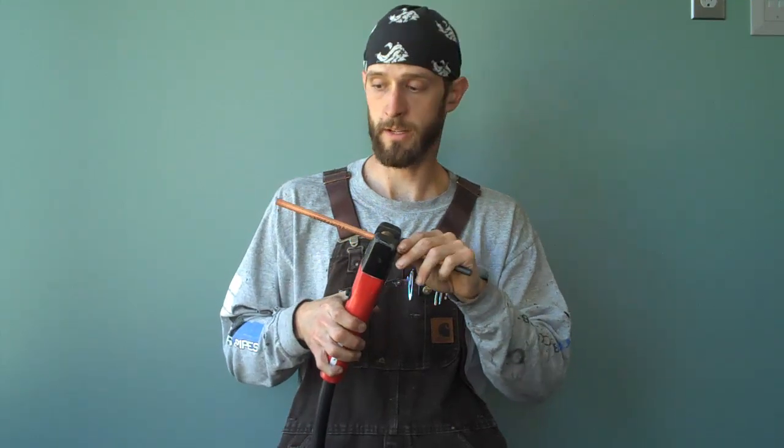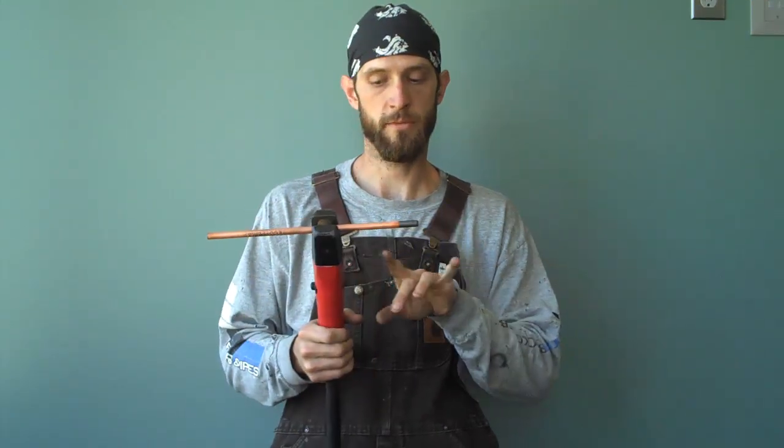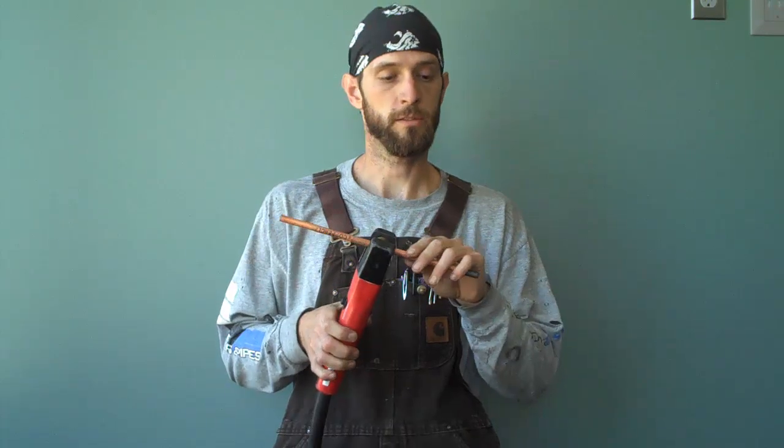One of the most important things to remember is that this is always hot. When you go to set this down on the table, if you don't take the electrode out of the holder, you're going to end up blowing a big hole through the table. So a major safety concern is to take the electrode out of the holder before you set it down. Gouge a little bit, take the electrode out, and then you can set it down.